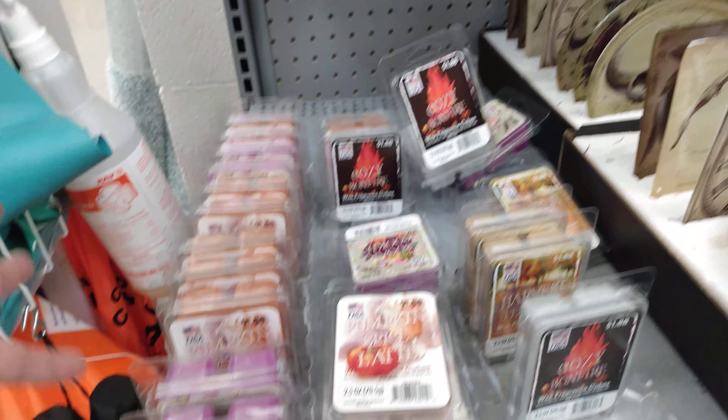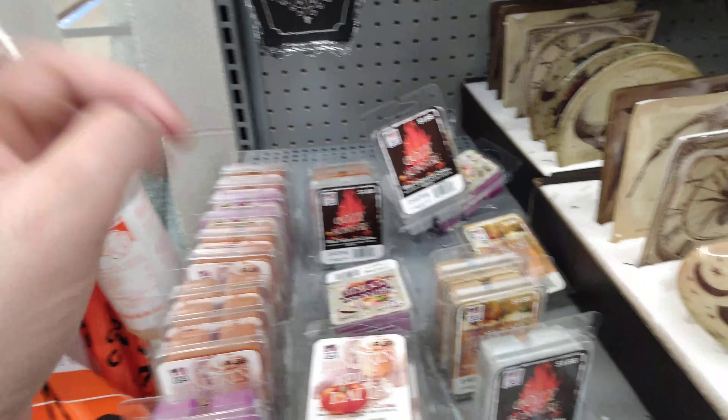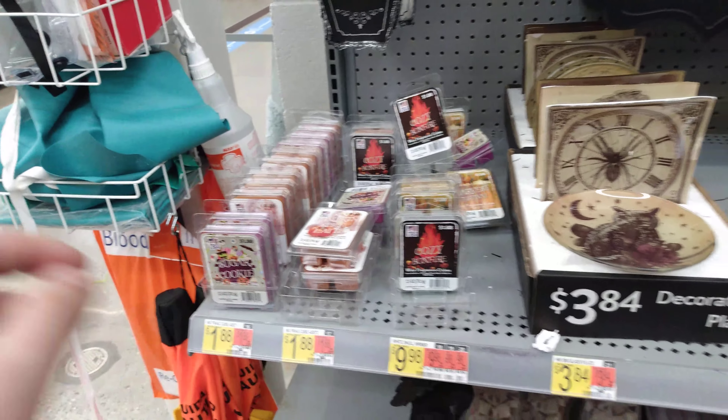Then we have some candle fragrance cubes. We have pumpkin spice latte, sugar cookie, cozy bonfire, and harvest festival. And those are all $1.88 for those.